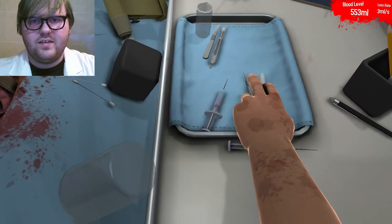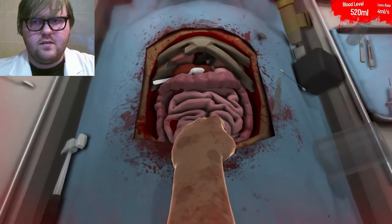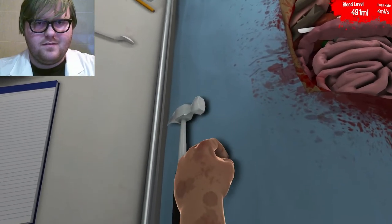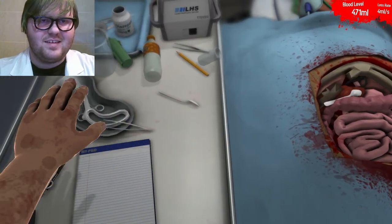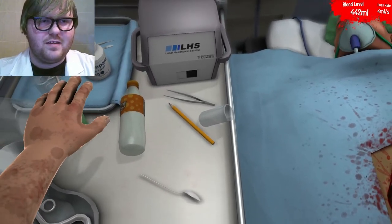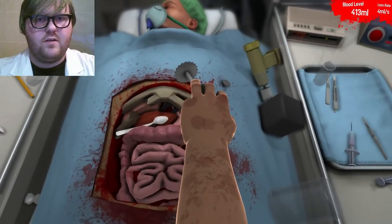The next step to any successful surgery is to grab this thing, drop it in the chest cavity, and then realize your mistake and throw it. Remember the hammer? We're going to try that again. No we're not. I guess the hammer didn't want any of that. Next thing you do is knock over another beaker and you grab the whirly spinny thing. This was the key to my first surgery that was totally also not malpractice.